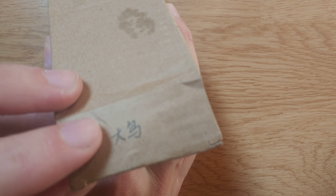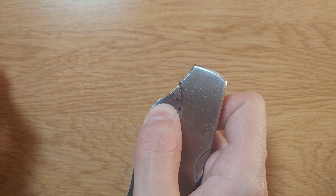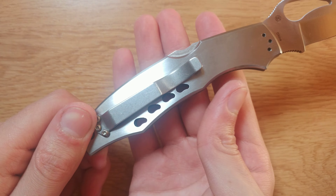It's actually done in pen, I think. This one is the Byrd Cara Cara — it has the markings of a bird. Cara Cara 1, in stainless steel.